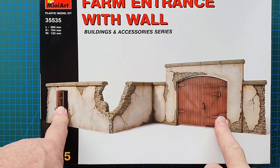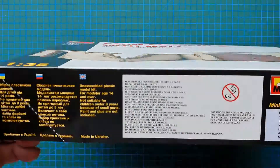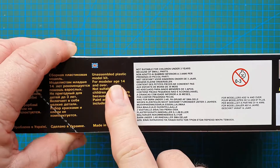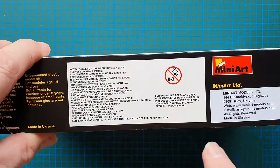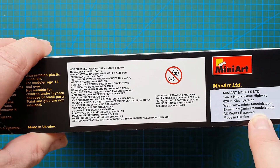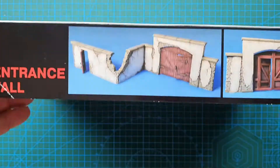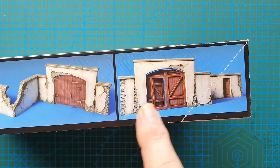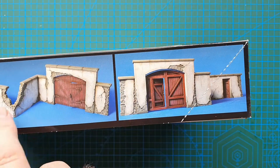You've got a main entrance plus a side entrance. Looking at the box — one side has the usual warnings: model is age 14 and over, not suitable for children under three years, and Mini Art's address in the Ukraine. The basic photo is repeated on the end, and on the other side you've got the actual model constructed and painted up in a suggested color scheme.